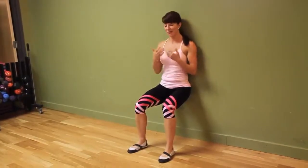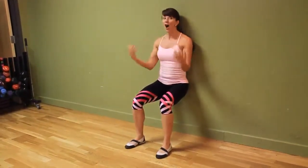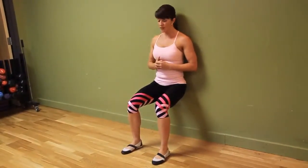A regular wall sit would be: you're here and you're trying to hold yourself for as long as you can. That could be 15 seconds to start, or all the way to two or three minutes like some of my boot campers. Start where you feel the most comfortable and focus on that strength.